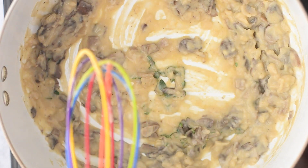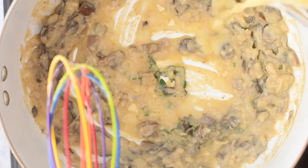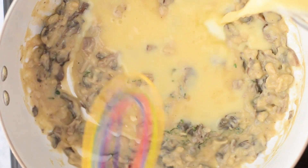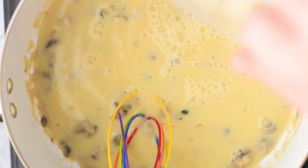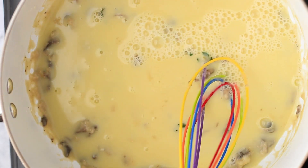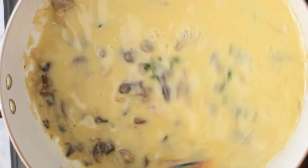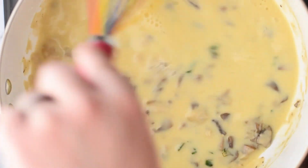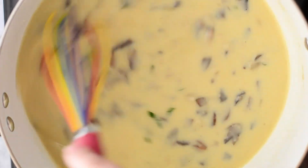Now that it's nice and bubbly again, I'm going to be adding in the liquid. We're using oat milk along with our favorite vegetable broth, and when you do this you want to make sure that you whisk this all together. You can see the condensed soup is kind of stuck to the pan, so you just want to take your whisk and really get into all the grooves to make sure it's all mixed thoroughly and combined. You don't want that condensed soup to scorch on the bottom of the pan, so make sure you really mix it well.